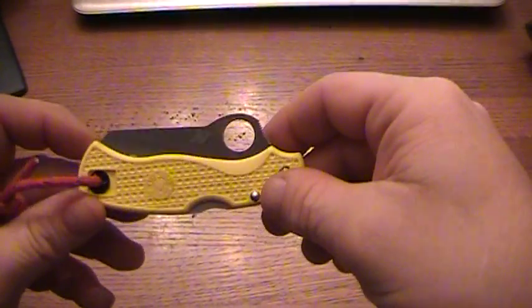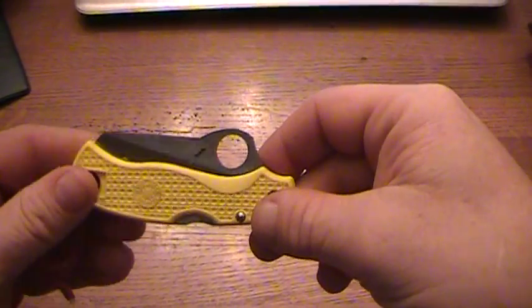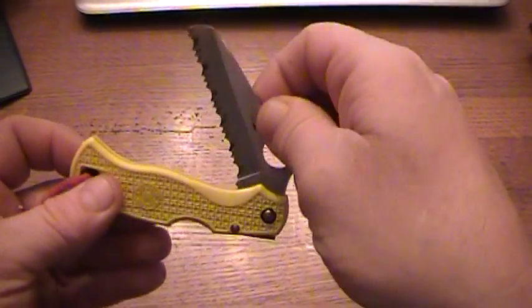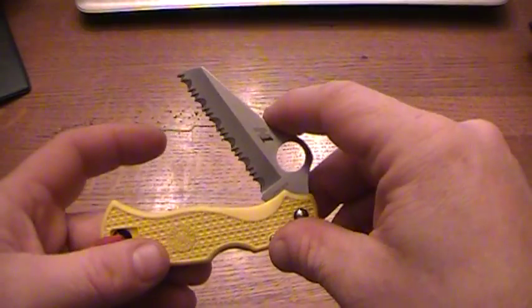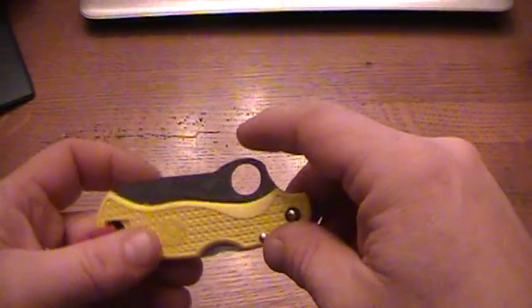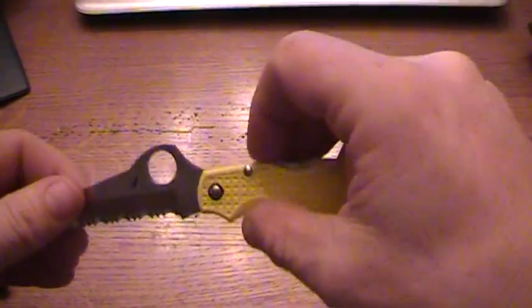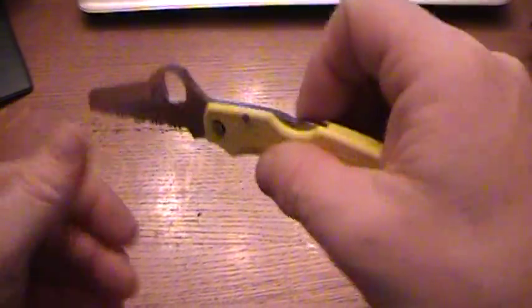Good morning everybody. I wanted to show you a really neat trick that I discovered with one of my Spyderco knives and how to cut a really short piece of line if you need to. By the way, this is my Spyderco Saver Salt knife that I just did a review on.